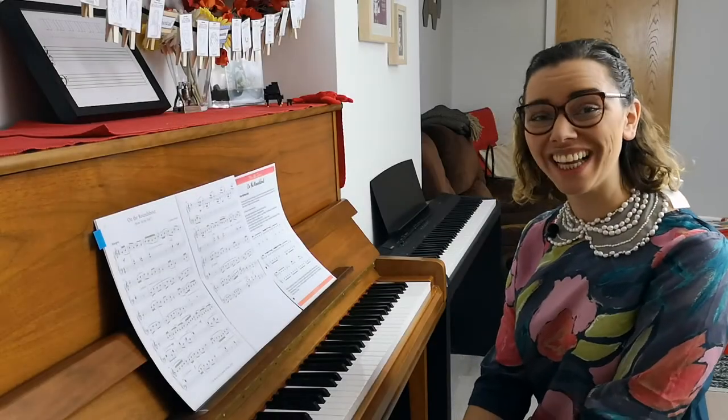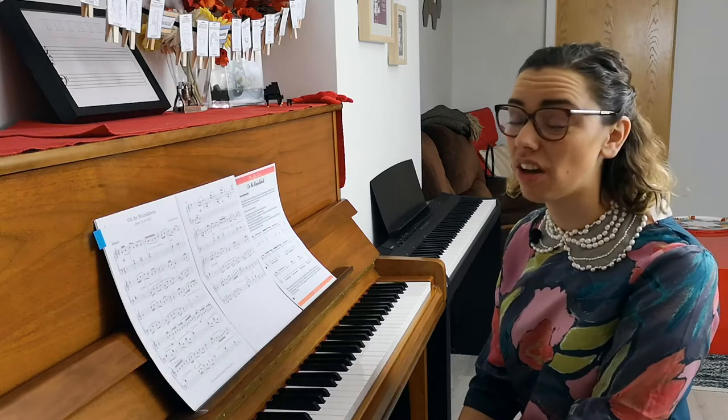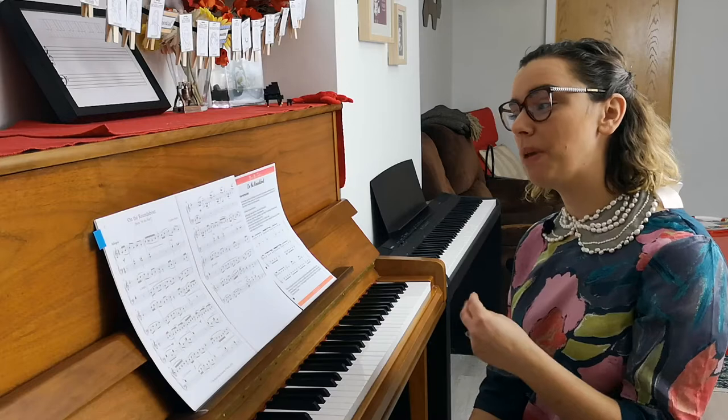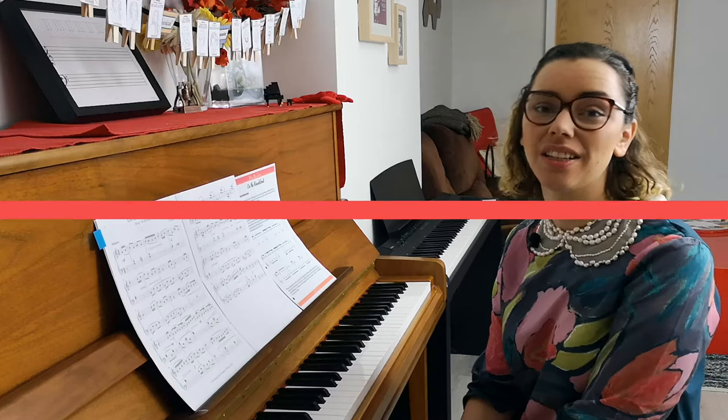Hey there, beautiful teachers. My name is Nicola Canton. I run two sites, colourfulkeys.ie and vibrantmusicteaching.com, and in this video I want to give you some teaching tips for a piece called On the Roundabout. This is by Cuthbert Harris and it's around a grade 3 standard piece.